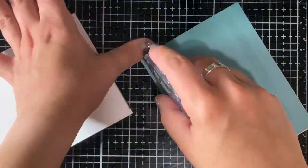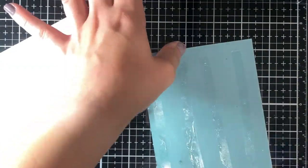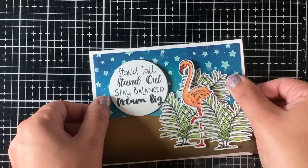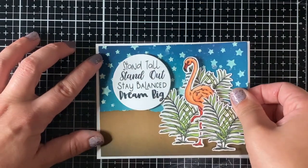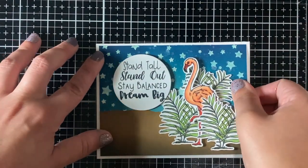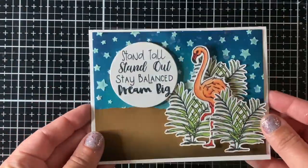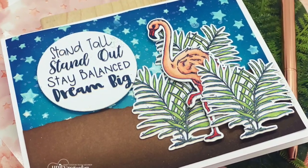I'm adding this to the card base now and the card is ready and done. I hope you enjoyed this and can find different ways to use not only this stencil but this new stamp set. Thank you so much for stopping by — I hope you enjoyed my tutorial. Make sure to subscribe and if you have any questions, feel free to leave them in the comments. Thank you!